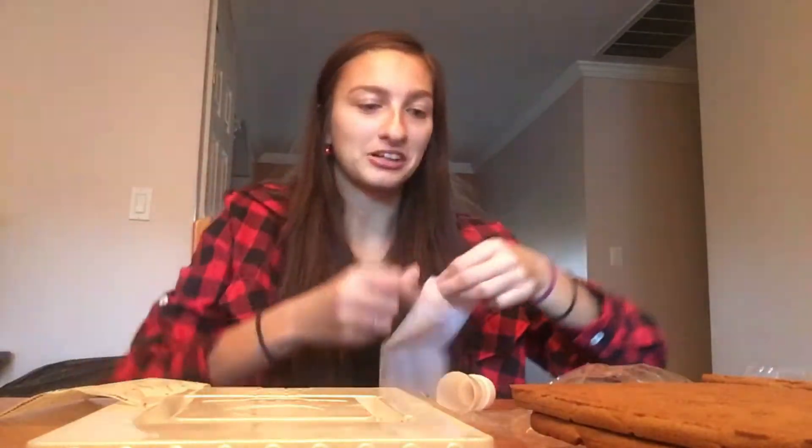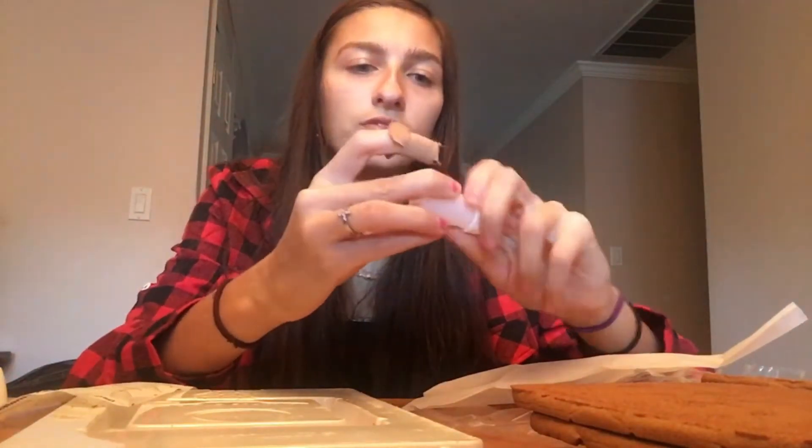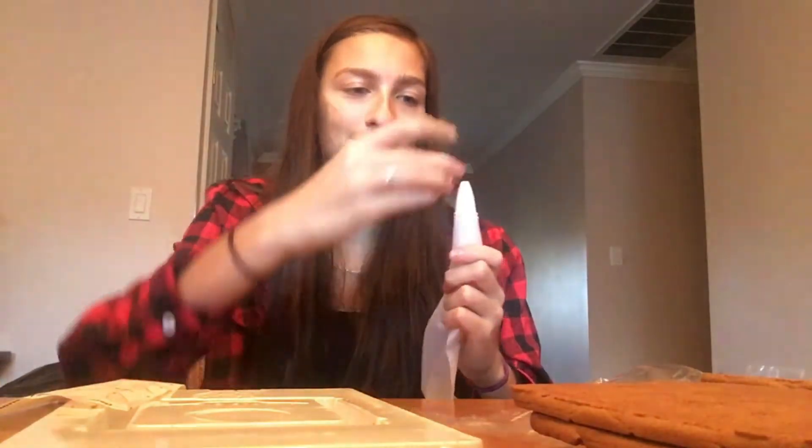So first you gotta open it. After you open the box, take everything out. It comes with a decorating bag — you drop this into your decorating bag. This comes off, then this goes in, then this goes back on, and then this goes on. Now you're gonna fold over your icing bag and put your icing in it. This is the first time I've made a gingerbread house in a very long time.